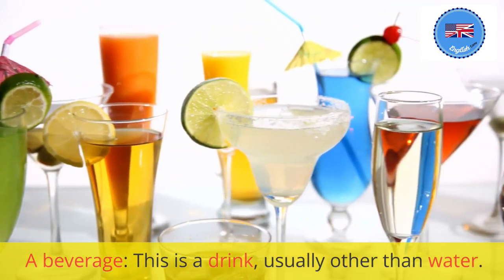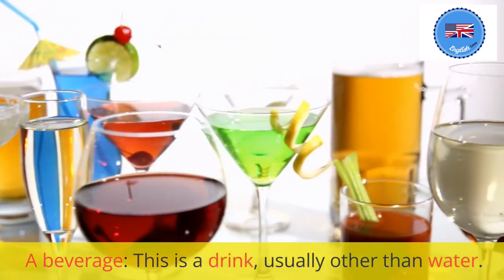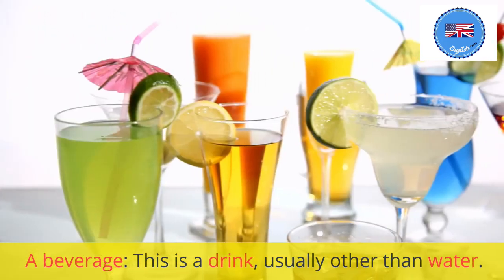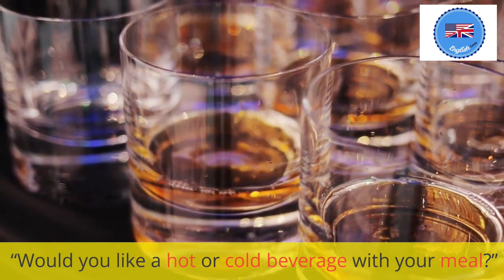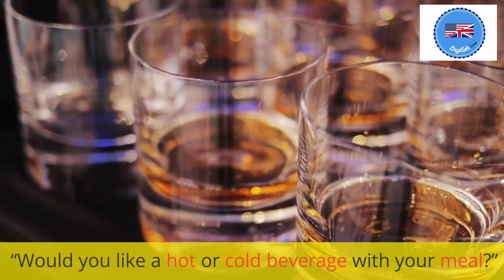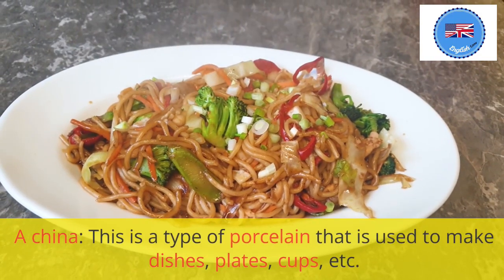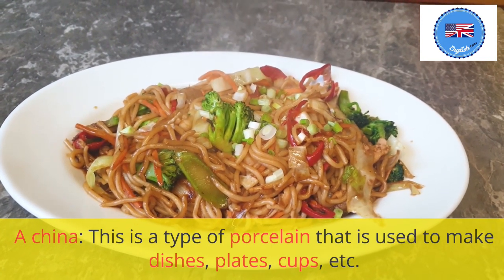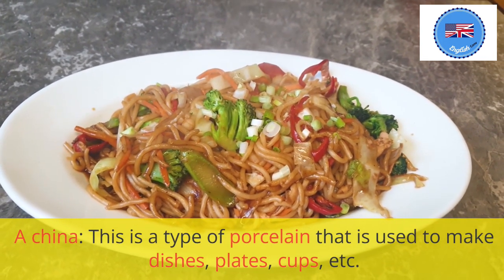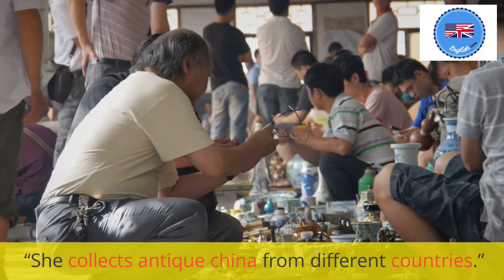A beverage: this is a drink, usually other than water. Would you like a hot or cold beverage with your meal? A china: this is a type of porcelain that is used to make dishes, plates, cups, etc. She collects antique china from different countries.